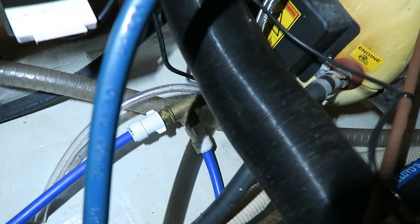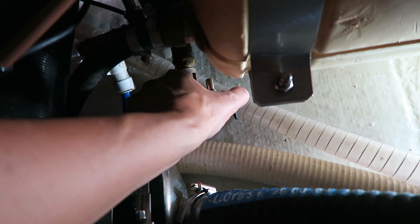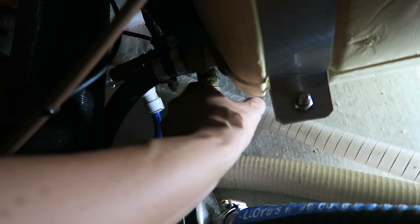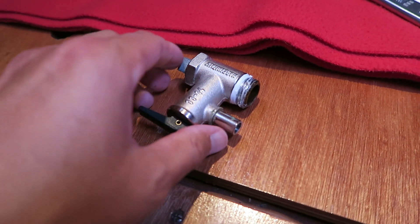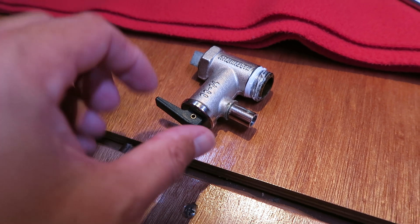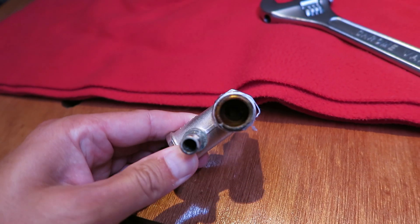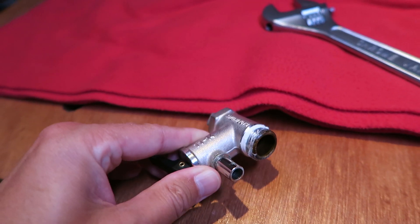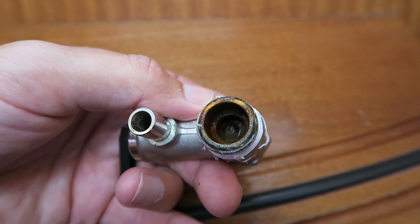I can now remove the overpressure valve and unscrew the old valve here. The valve is pretty new so it shouldn't go bad, but there was some pressure inside. Normally when I open the valve by opening this handle it will let out some water pressure. The valve in there is stuck open — it's a bit hard to show on camera, but you can see the valve is totally open.